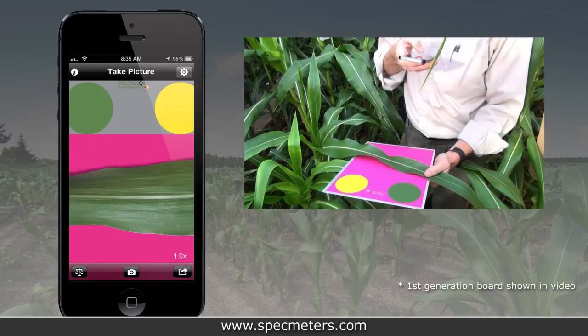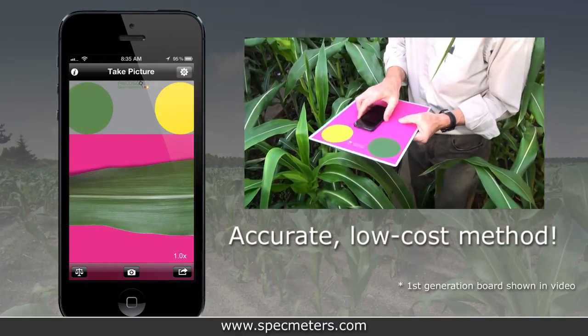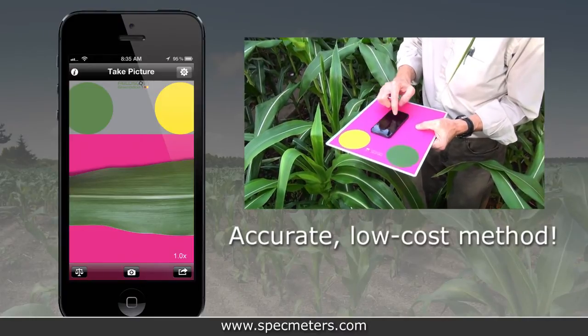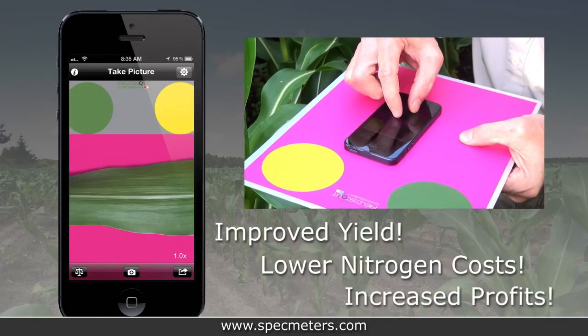The Field Scout Green Index Plus offers digital image analysis of leaves, providing growers with an accurate, low-cost method for managing in-season fertility and helps you deliver improved yields, lower nitrogen costs, and increase profits.